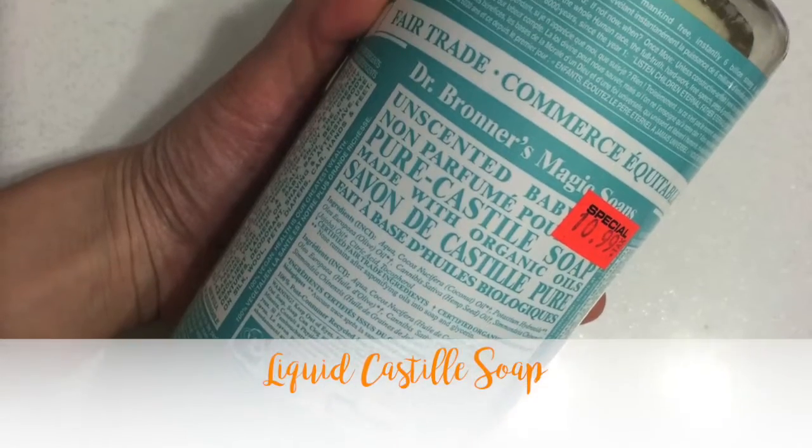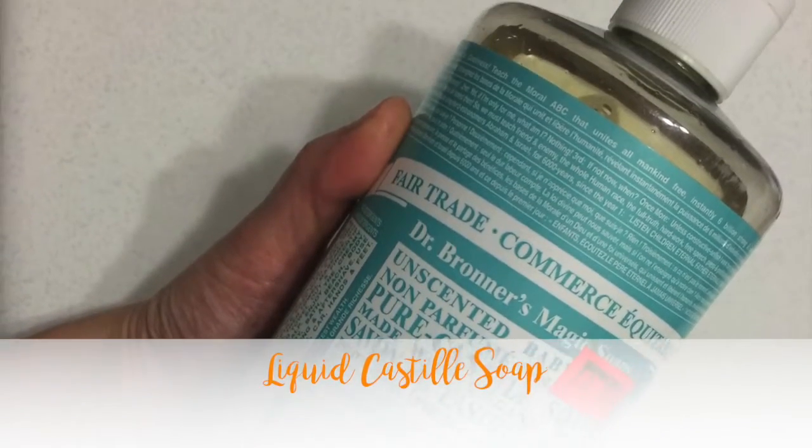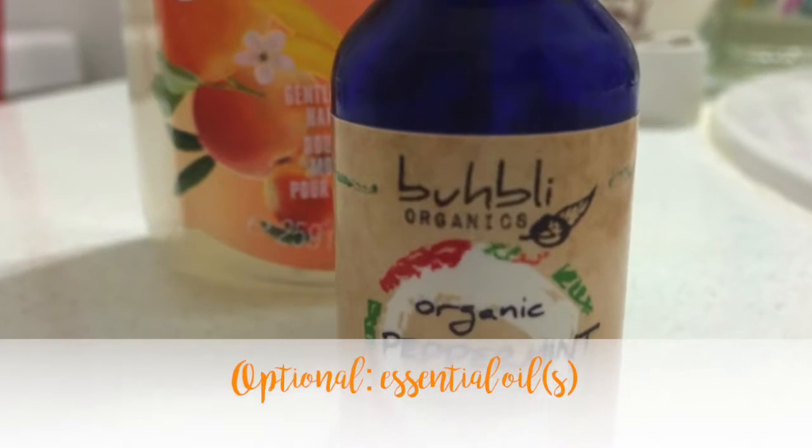You'll also need some liquid soap. I use Dr. Bronner's liquid Castile. If you'd like to add some scent, use essential oils.